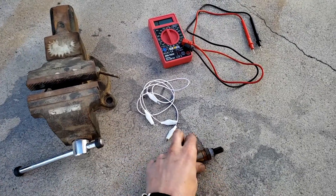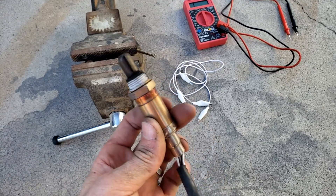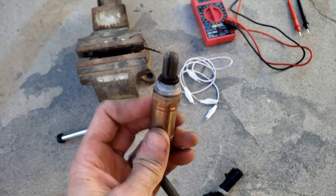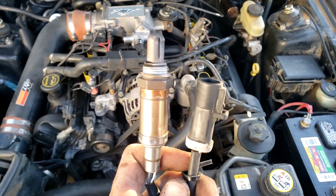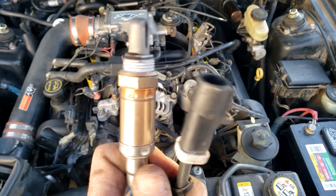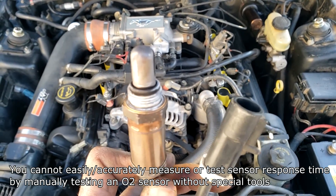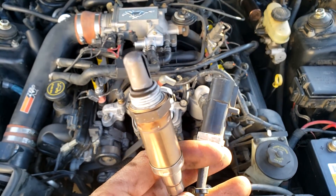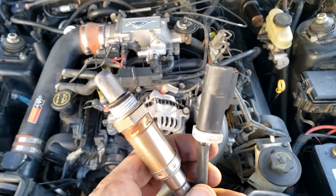In this video we're going to be manually testing an O2 sensor to make sure it works. We'll be testing the heater element inside, if your O2 sensor has one, and also whether it produces voltage correctly. One caveat with this test is that you can test the heater element and voltage production, but you cannot test the voltage response rate or whether it's responding slowly. This video is designed to teach you about O2 sensors and how to test them in a limited way off the vehicle.